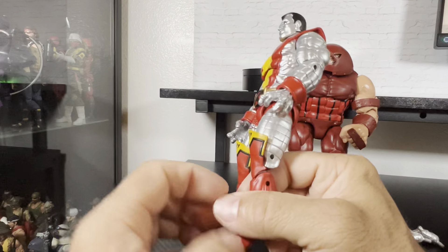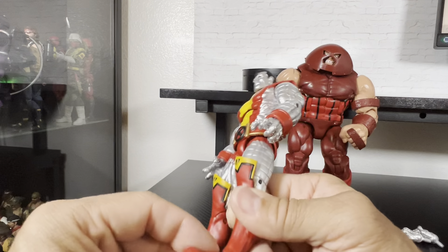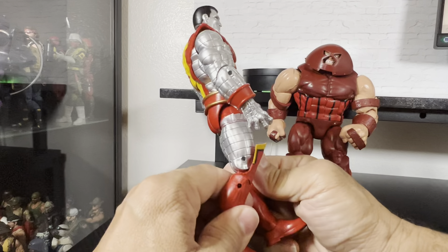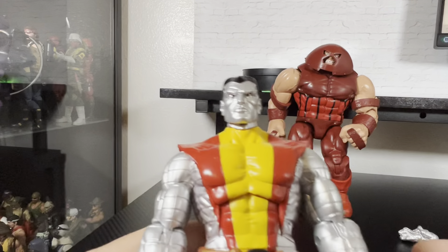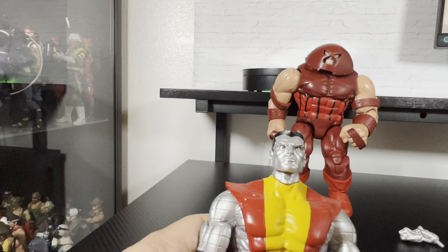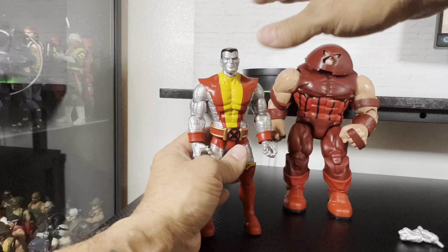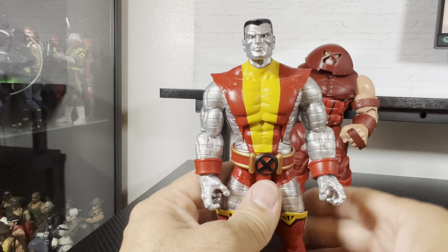Now it is a lot looser because that holder around the pin got stretched out from me trying to get it in there. But at least I'm going to be able to pose it and not have to worry about having that dropped foot. Colossus — again I did have the Marvel Select, I got rid of it. I did like it, it wasn't that I didn't like it, but I always wanted this particular version — a little smaller, because that particular version when I used to put it with my Juggernaut was even taller than Juggernaut.